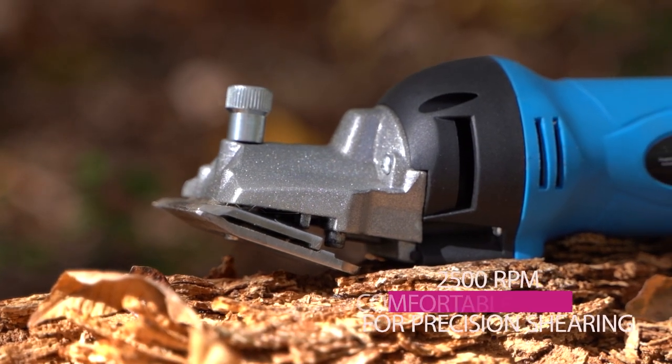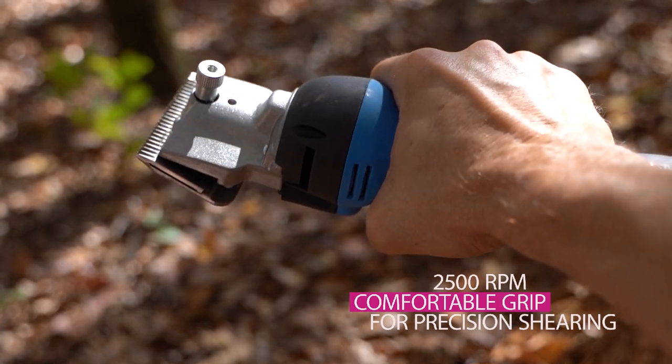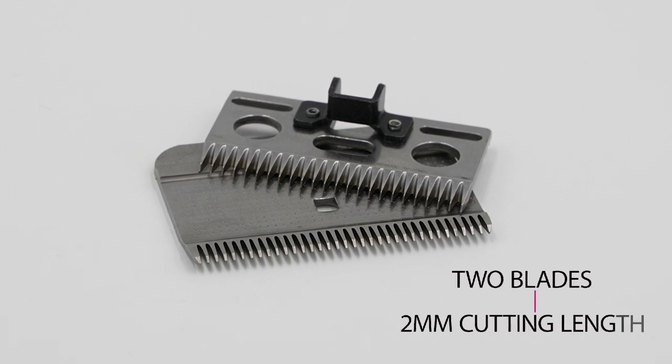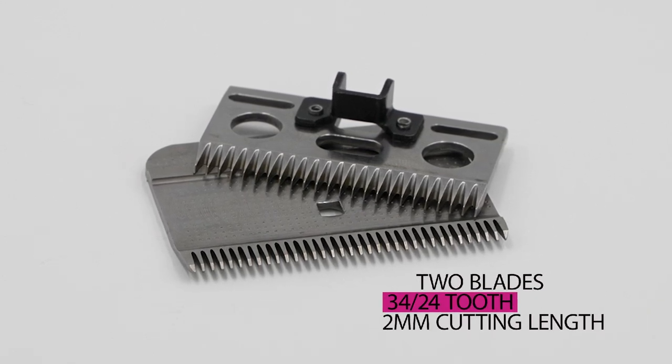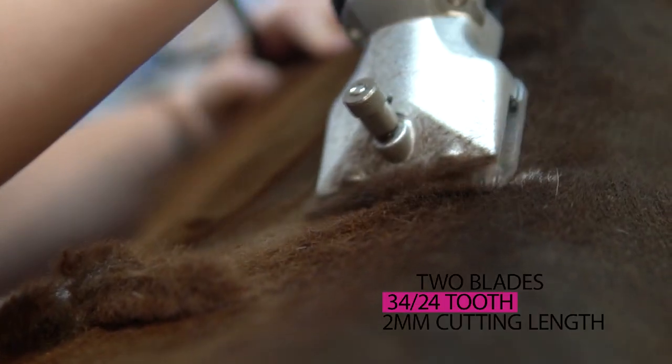The clippers boast 2,500 RPM and have a comfortable grip, making precision shearing an easy matter. The two blades feature 34 and 24 tooth with a 2mm cutting length, and a tension rotatable button designed for easy and quick shearing.